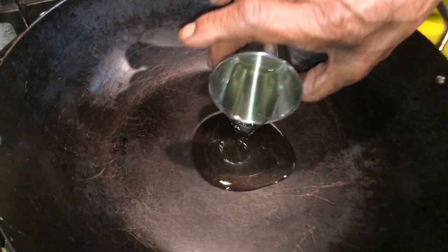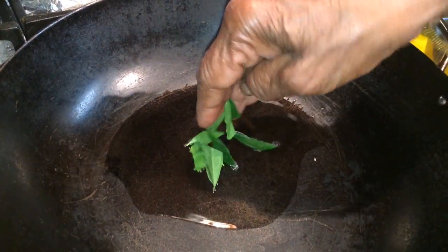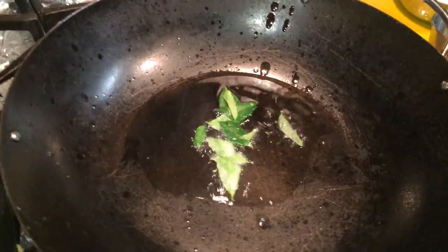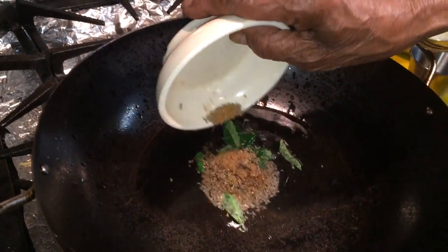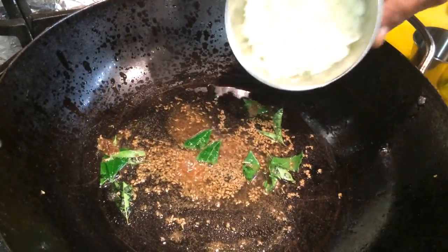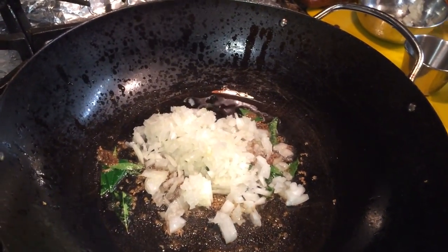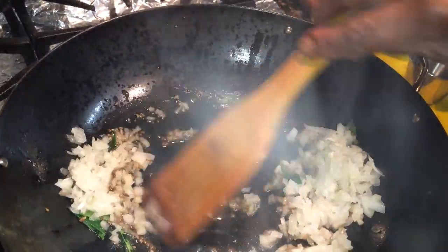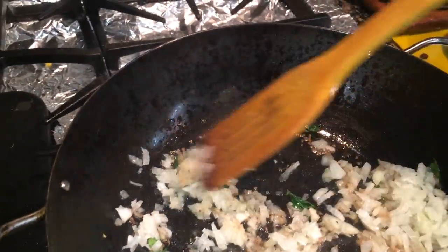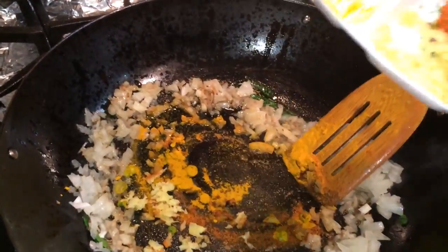Okay, we're ready to get our filling ready. We're going to add our oil to our skillet on medium heat. Add our curry leaves to the oil, then add our fennel seed and garam masala. Mix. Now we're going to add our onions to the oil with the curry leaves. Mix. Then we're going to add our ginger, turmeric powder, chili, and chopped chili all at the same time.